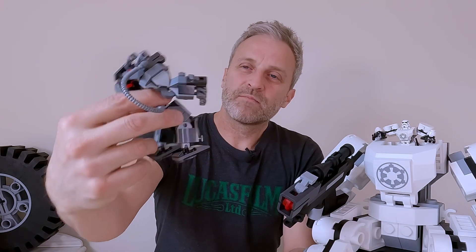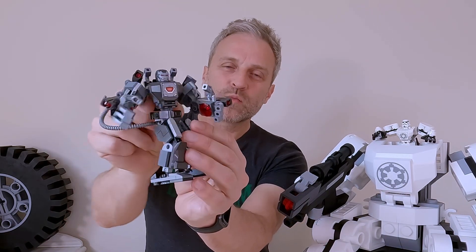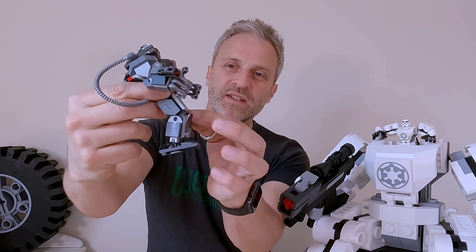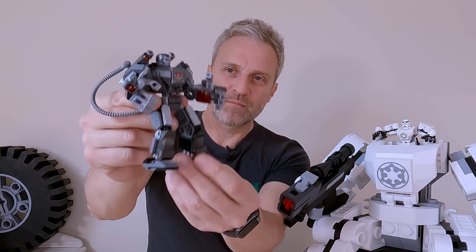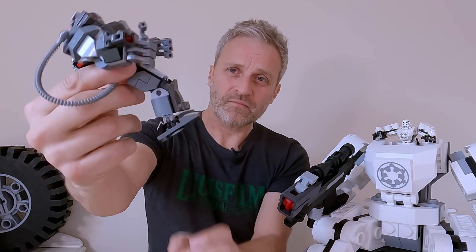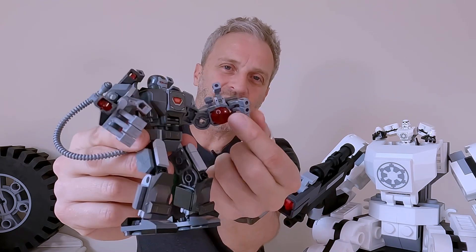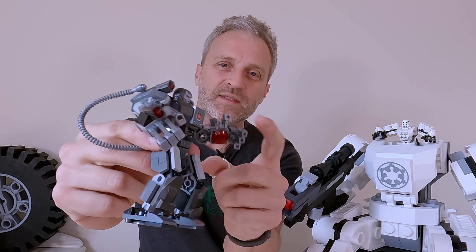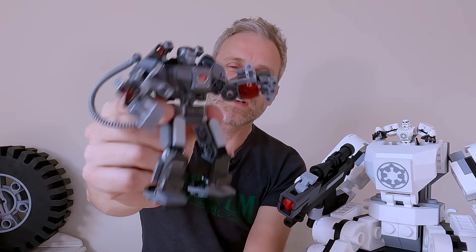I really like the design of this mech, and particularly that it has a waist pivot which the stormtrooper doesn't have. Because you can't bend these at the knees or the elbows — they're limited in how you can pose them — that really helps. I really like the design of these hands and the fingers. I can imagine mechanizing this and putting servos in the larger scale one. It'd be very neat.